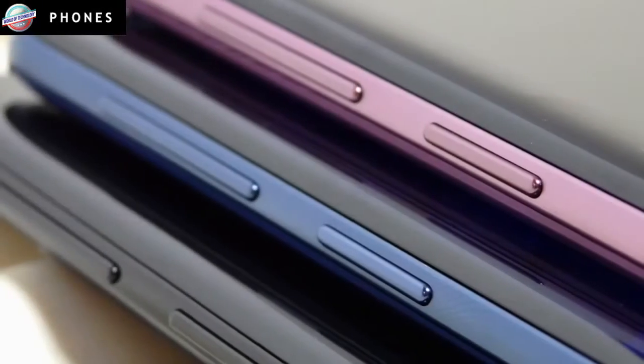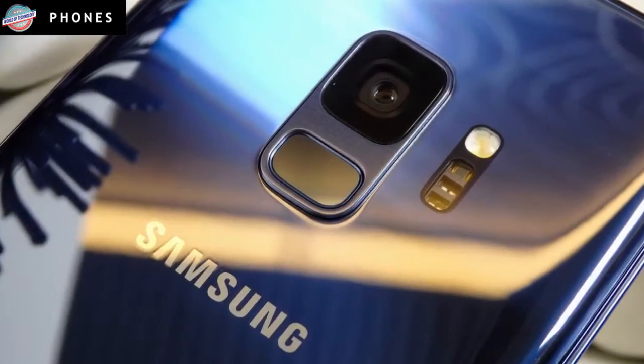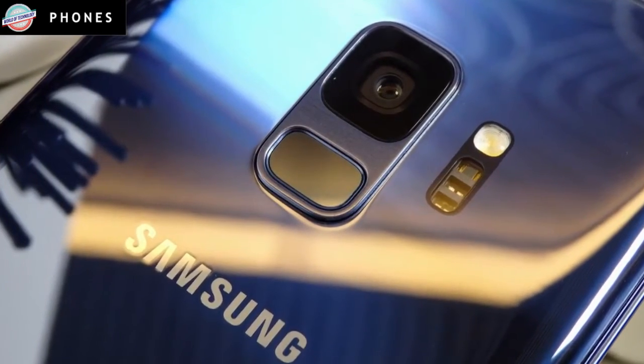The S9 and S9 Plus sport Super AMOLED panels of 5.8 inches and 6.2 inches, respectively, and Samsung has upped the brightness on the new phones over their predecessors.